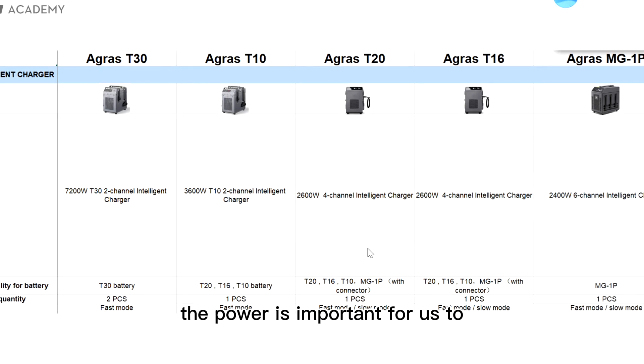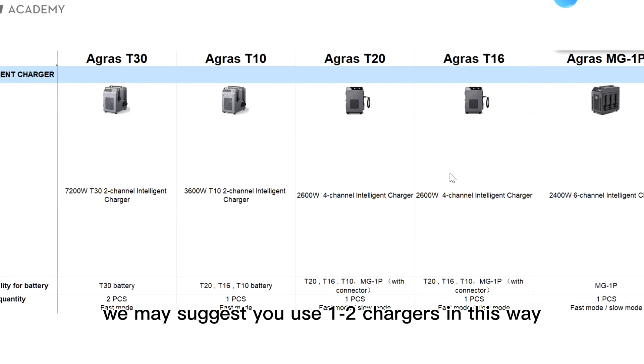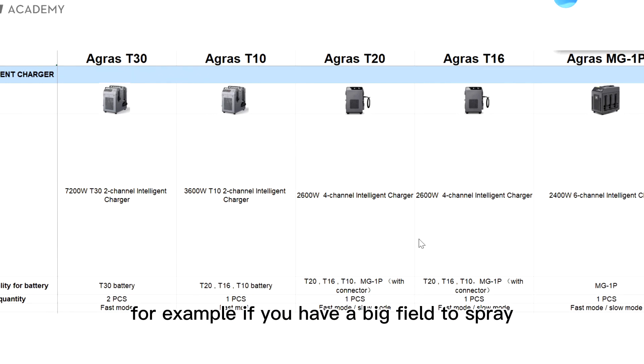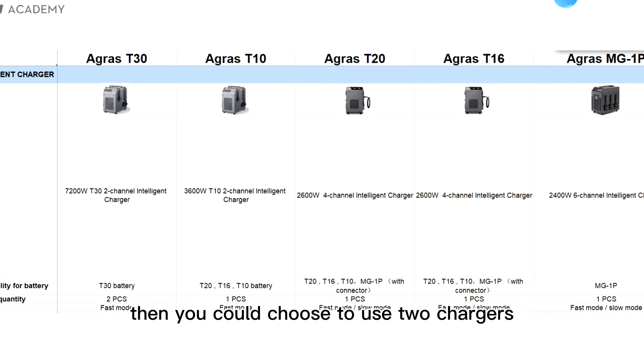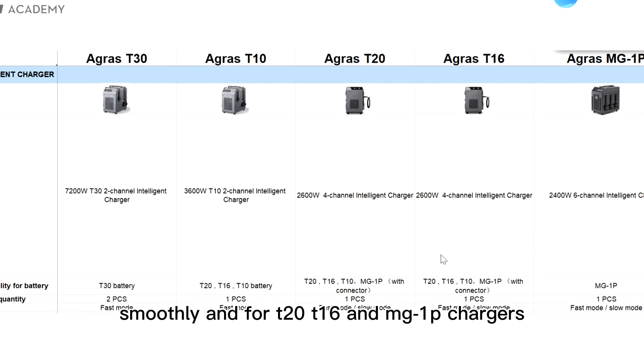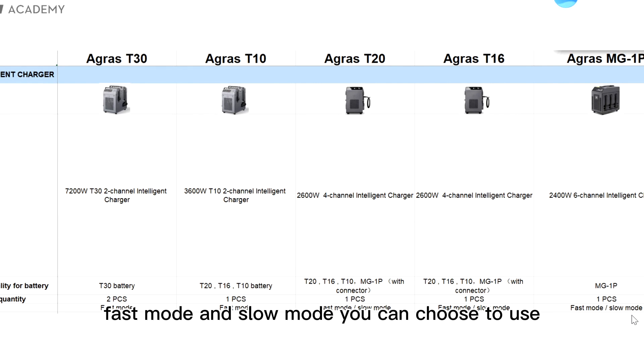The power is important for us to choose a good generator. For T20, T16, and MG1P, we may suggest you use one to two chargers so you can have a smooth cycle when using the batteries. For example, if you have a big field to spray and a lot of work, you could use two chargers to charge the batteries and finish the spraying work smoothly. For T20, T16, and MG1P chargers, they have fast mode and slow mode you can choose.